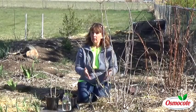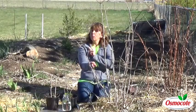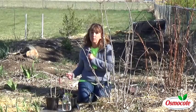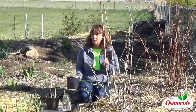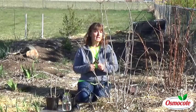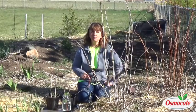So if you have elderberries, or know anybody who has them, or know where to find some in the wild, I really suggest you go out there with your pruners and your potting soil, take some cuttings, put them in the soil, and simply wait until next year to plant them in your own garden.